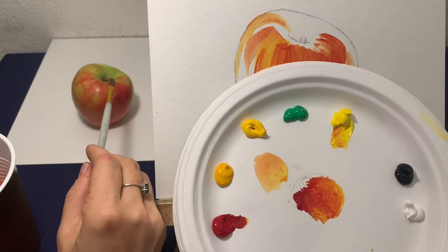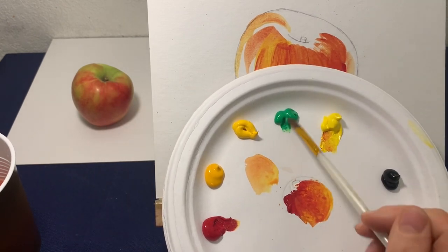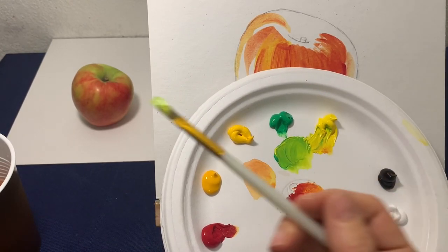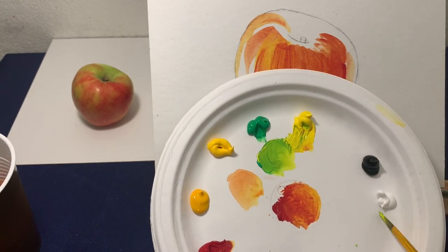Now it's time to mix the color for the top part of the apple. It's green and yellow, right? So I'm mixing this green and yellow together, and the color I'm getting is not exactly the one I see there. That color is lighter, so I'm adding a tiny bit of white to it.